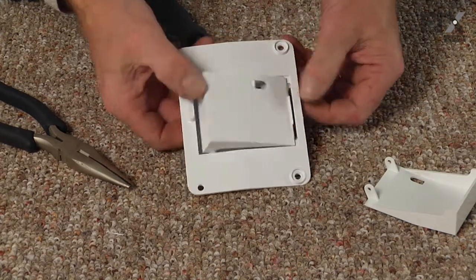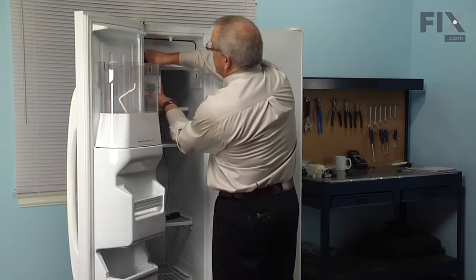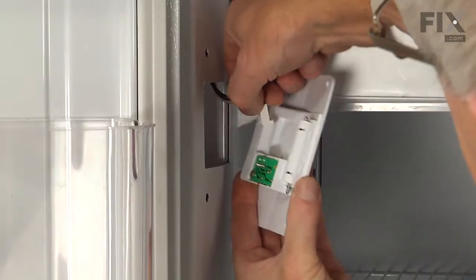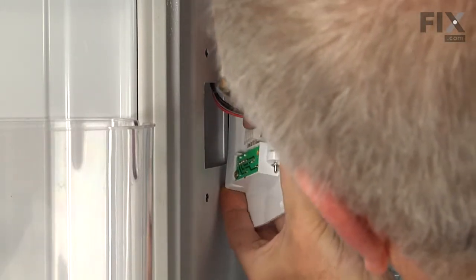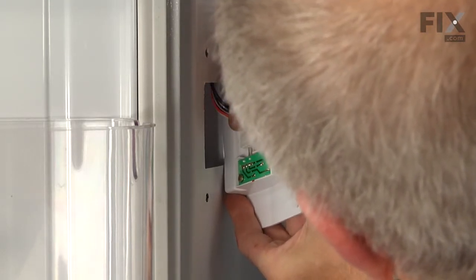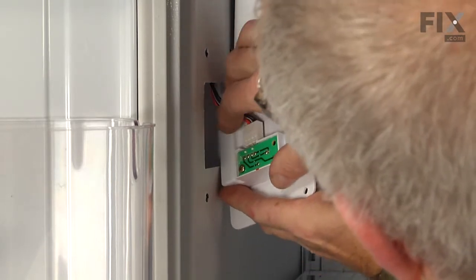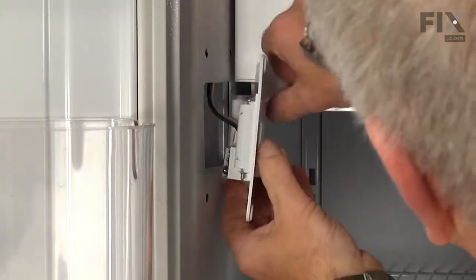Now we can put that assembly back onto the refrigerator. First step will be to reconnect that wire harness and just lift that whole assembly back up into position. Reinstall that wire harness, make sure it's fully pressed into place and that the little locking tab in behind is engaged.